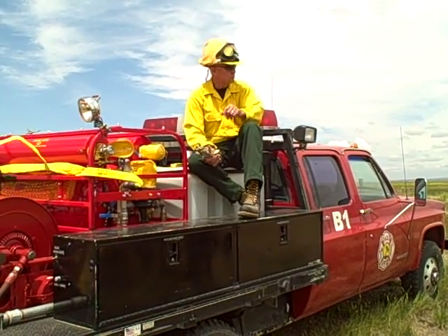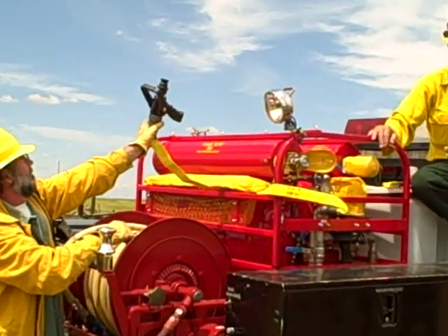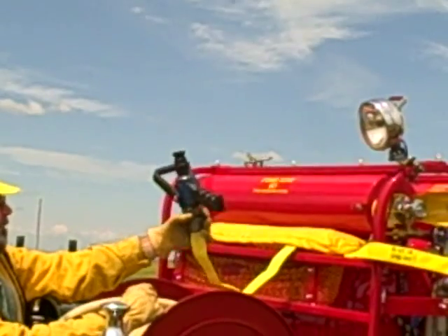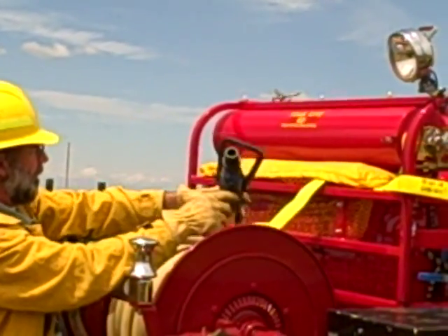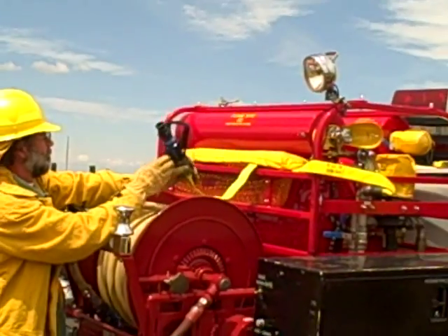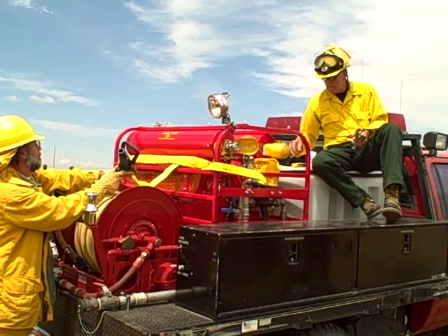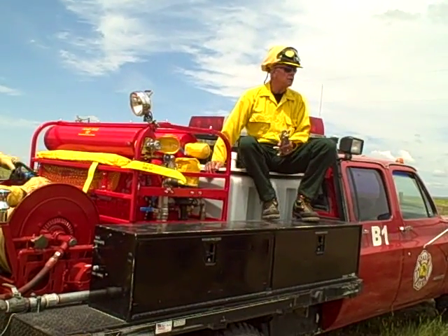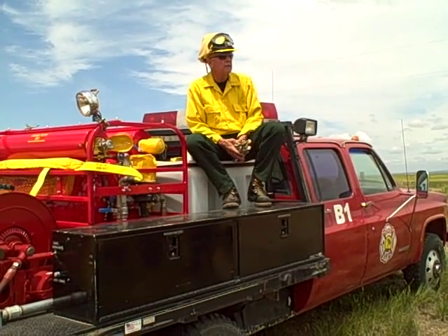There's a special nozzle that goes with it — it's the only nozzle you use, not one of the others. It's a good pistol grip with a bail and it's very easy to use, but you want to make sure you're ready when the system gets charged.